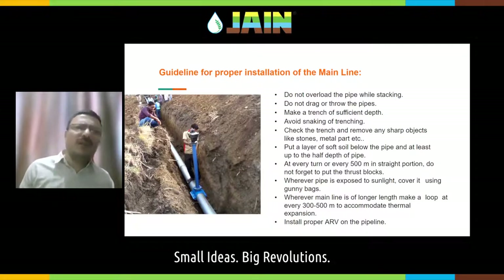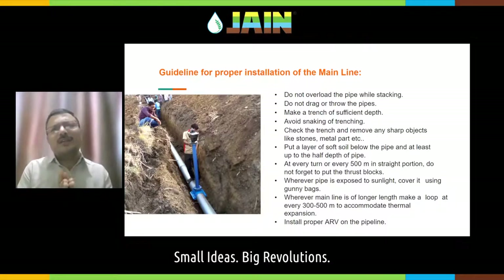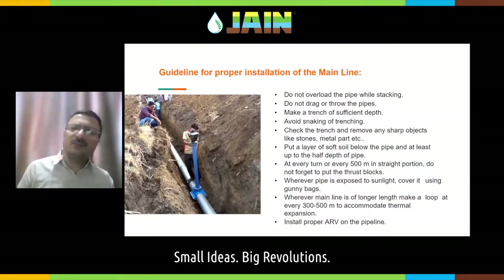Standard depth for the mainline is around one to two feet depending on your requirement — deeper is better. Avoid snaking of the trench — the trench alignment shall be straight. Remove any sharp objects like stones from the bottom of the trench. Put a soft layer of soil as cushion for the pipe, because when you operate the system it will vibrate slightly. If there is a sharp stone below the pipeline, due to continuous vibration the stone may damage the pipe slowly and cause a leak.